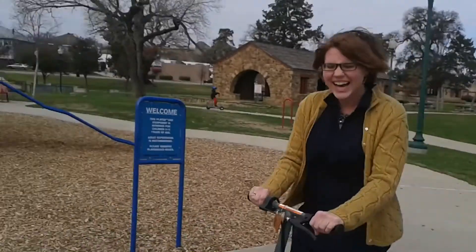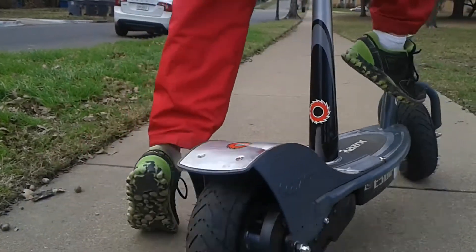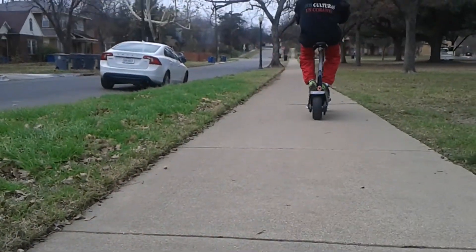That is so awesome — my dream from Princess Diaries has been fulfilled. What do you think about your scooter? 'I like to love.' This is Matthew with ShapeChange.org. Enjoy your ride.